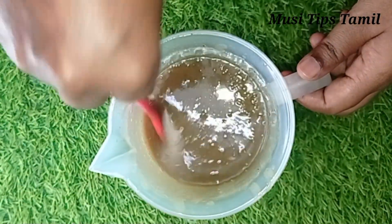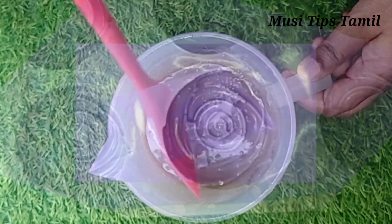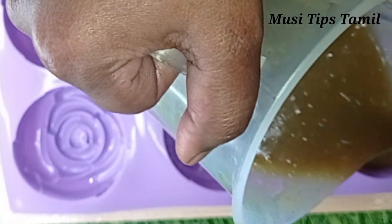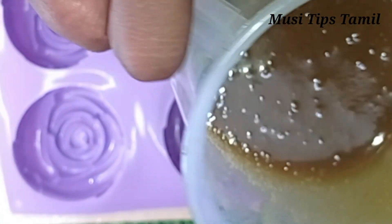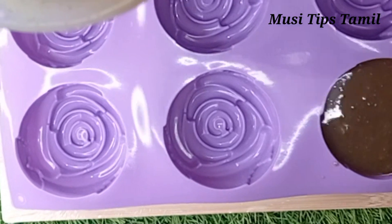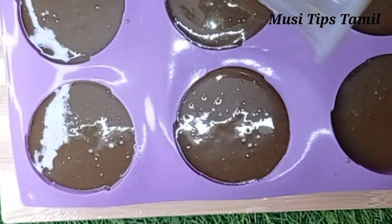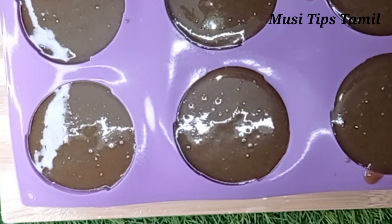Let's mix the soap until ready. Now we pour into the mold and spray the mold. We have a brownish color — it's a reddish color.